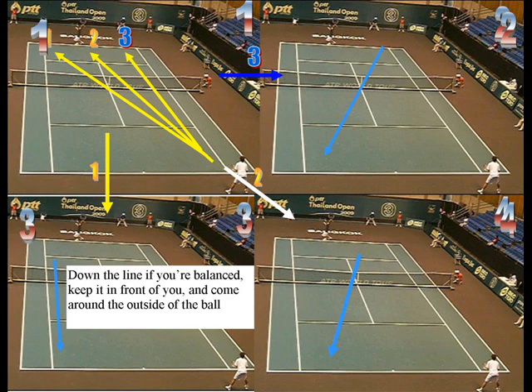So now we talk about plays — what are the proper plays? You only go down the line in three scenarios: if you're balanced, you keep it in front of you, and you come around outside the ball to make sure you bring the ball in. From position one, on the return of serve you can go to one, two, or three on the court. If it goes to three, go across to number two — hit the cross-court to their backhand. If it goes to two, hit the cross-court to their backhand. Goes to one, hit the down the line to the backhand. The key is you're trying to play their backhand. These are preset shots — three shots from three parts of the court you can teach your students without thinking, because you're trying to get the court to change over to their backhand. You're forcing them to adjust to you. You're inflicting your pattern on them: no matter where the ball is hit, I'm going to hit to your backhand.